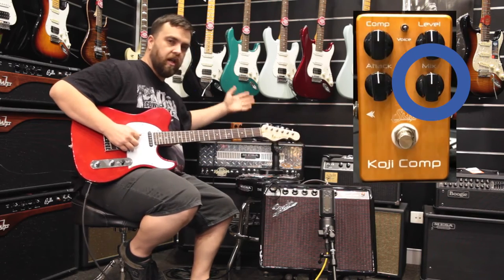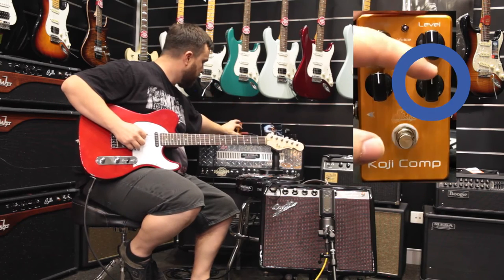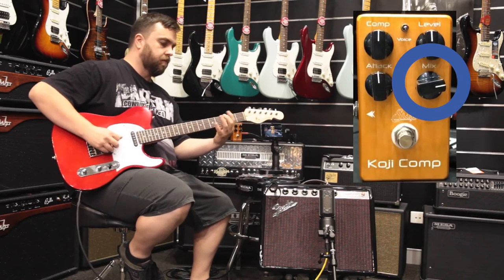Then you've got a mix, which is like a blend of the dry sound and the wet sound from the compressor. At flat you've heard it — I'll bring it right up and you'll hear the difference.